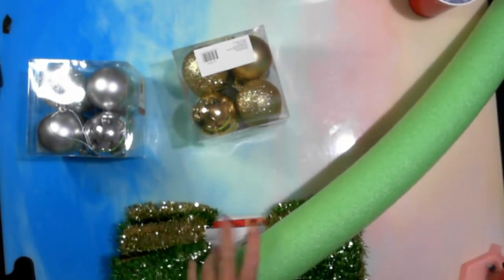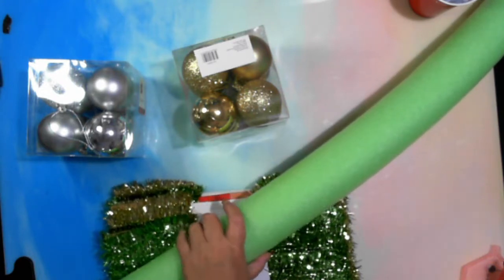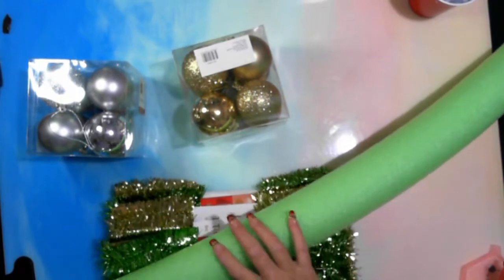Hey Gems, how you doing? This is Fee Dumonhoff, and I'm about to do an attempt on a Christmas wreath using a pool noodle.